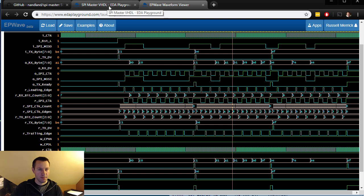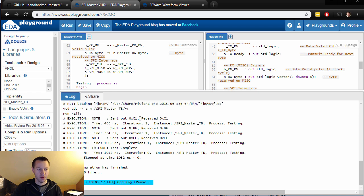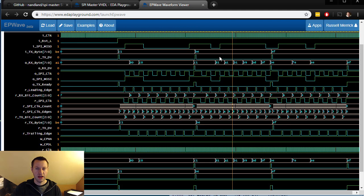Back in the log down here, we see the report statements we added to the bottom of the test bench. It says: sent out C1, received C1; sent out BE, received BE; sent out EF, received EF. The SPI master in VHDL is simulated. If you want to change anything, make sure it works for your application and run through the simulation — it should be really easy to get set up.